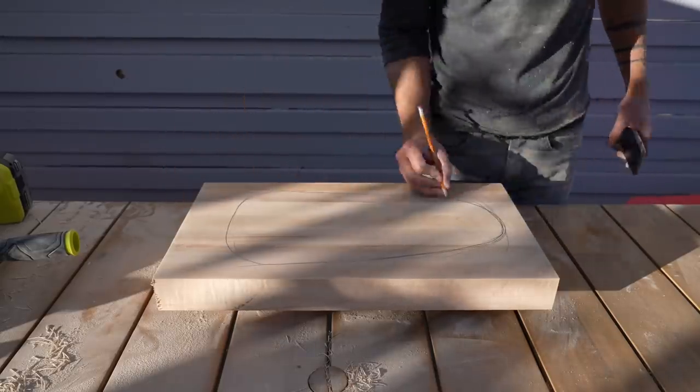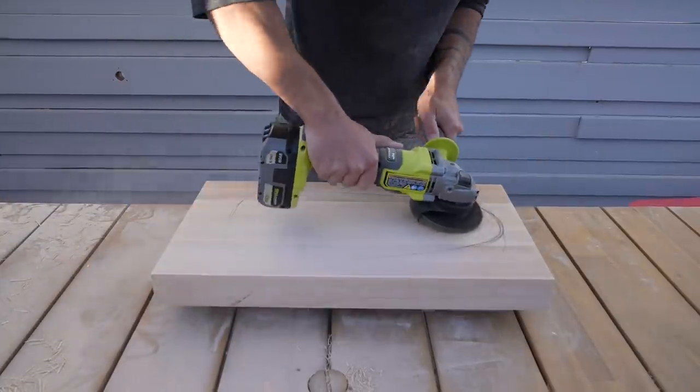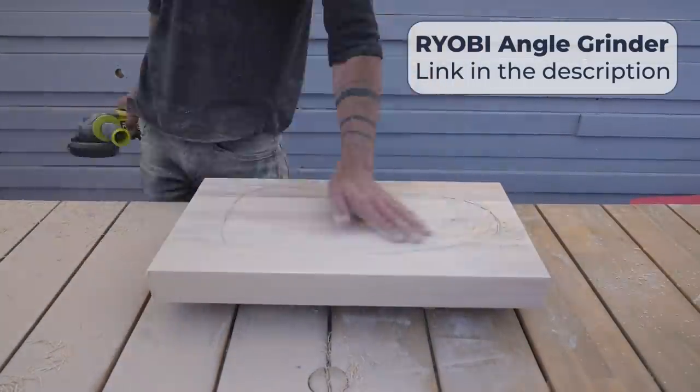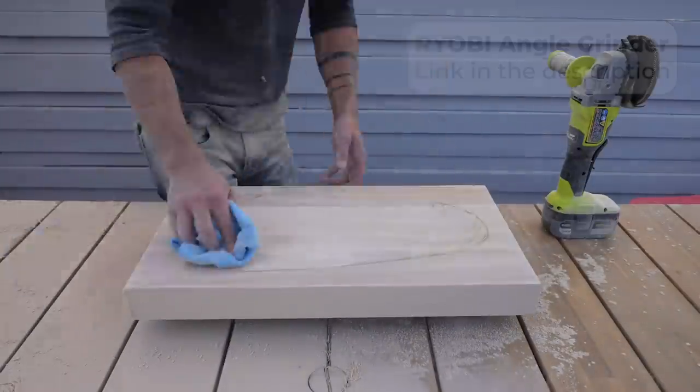So I made a second board out of maple and this time I just freehand traced the shape of the recess. I then used a 40-grit flap disc on my angle grinder and carved out the entire recess in about 15 minutes.